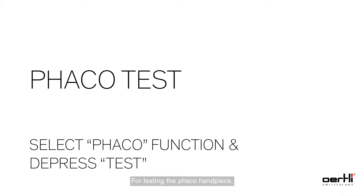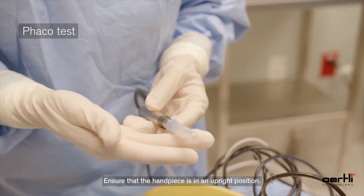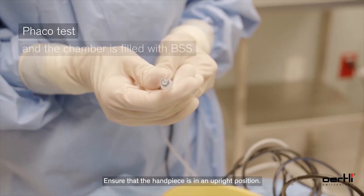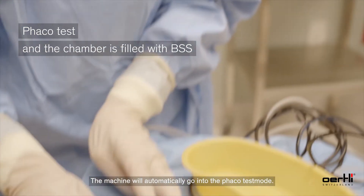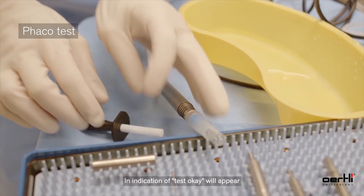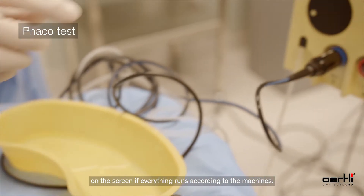For testing the FACO handpiece, ensure the test chamber is securely on the FACO handpiece and that the handpiece is in an upright position. The machine will automatically go into the FACO test mode. An indication of 'test okay' will appear on the screen if everything runs according to the machine's parameters.